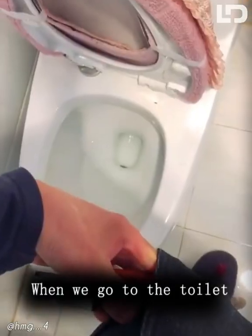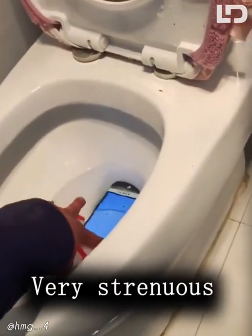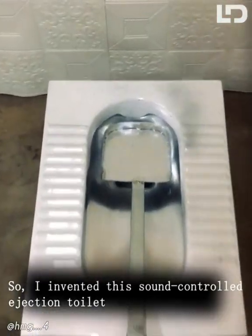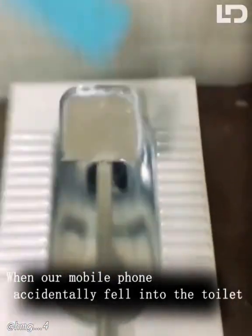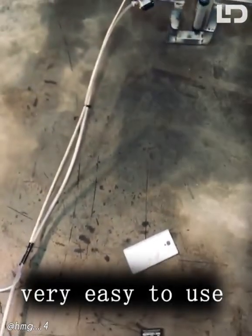When we go to the toilet, the phone can easily fall into the toilet, and salvaging it is very strenuous. So I invented this sound-controlled ejection toilet. When our mobile phone accidentally falls into the toilet, the design is very human — very easy to use.